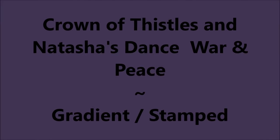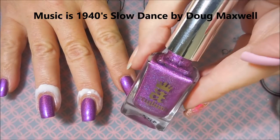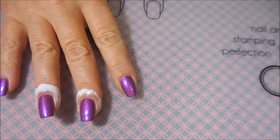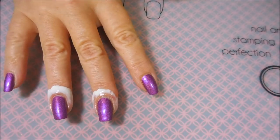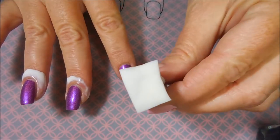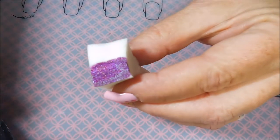Hello my friend and welcome to my channel. Today I've got Crown of Thistles and Natasha's Dance, War and Peace — I'm going to do a gradient and stamp on it. I've started off with Miltiq's Formula 2 and here is A. England Crown of Thistles, topped off with Posh Top Coat. I've also got some liquid latex on three of my digits, and I'll be doing a gradient with Crown of Thistles and Natasha's Dance, War and Peace, also by A. England. I'll be using a dampened makeup sponge that I've cut in half and I'm just going to gradient with these two colors today.